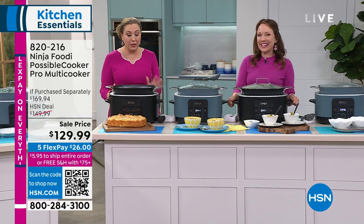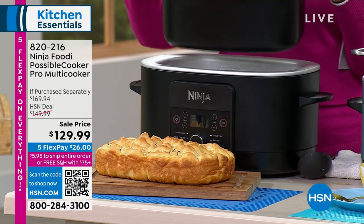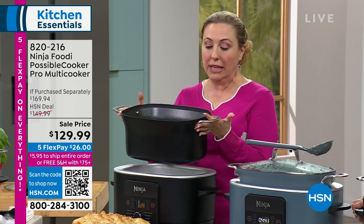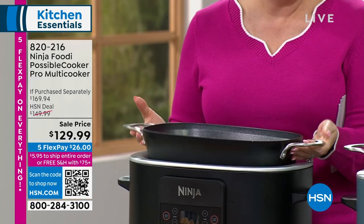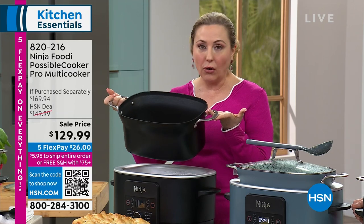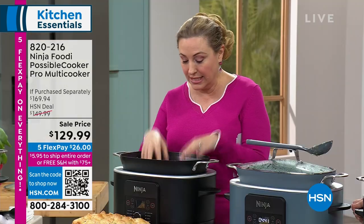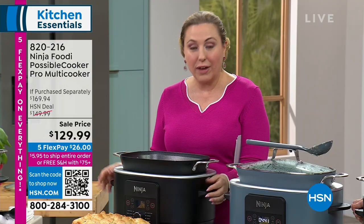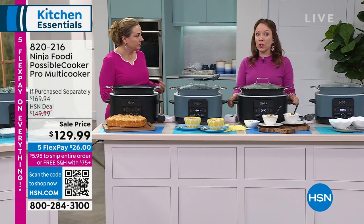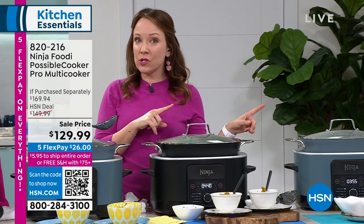We will ship it anywhere in the country for free — it's $26 on flex pay to get it home. If you don't love it, you can return it — you have 30 days. You'll use this over and over again just as your roasting pot, plus for searing, slow cooking, and steaming. You could do a whole chicken — roasted chicken — in this. The steamer function works — you just turn it to the steam function. Let me show you the roasting rack, and then I'll show you dessert.